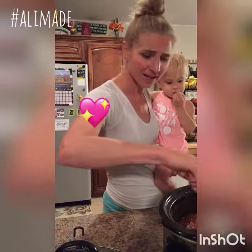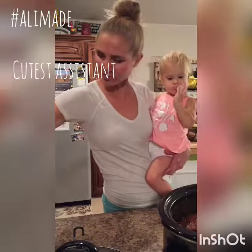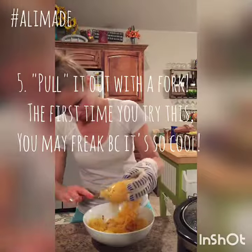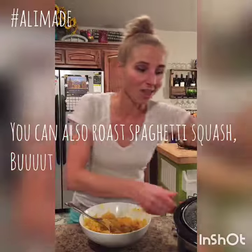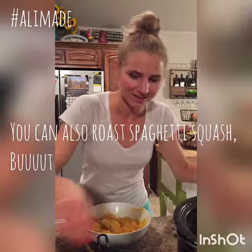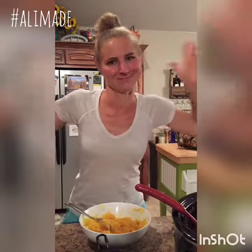Set it out and let it cool for a few minutes until it's cool enough to handle. Once I learned I could do it in the crock pot along with the spaghetti sauce — that's ready to go, by the way. Sold.